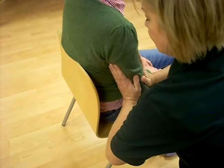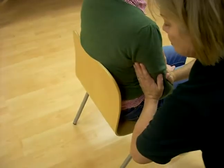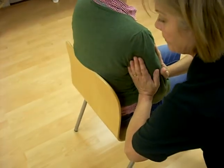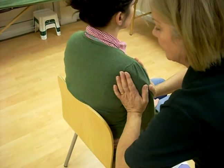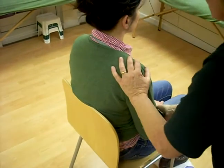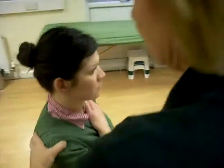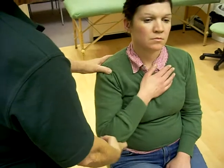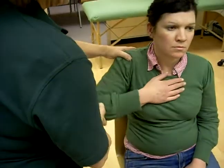Then we're going to squash three times. I'm just doing it twice because I'm demonstrating it. Then we're going to mobilise — place the client's arm here and then wind the elbow. Support the shoulder three times one way, three times the other.